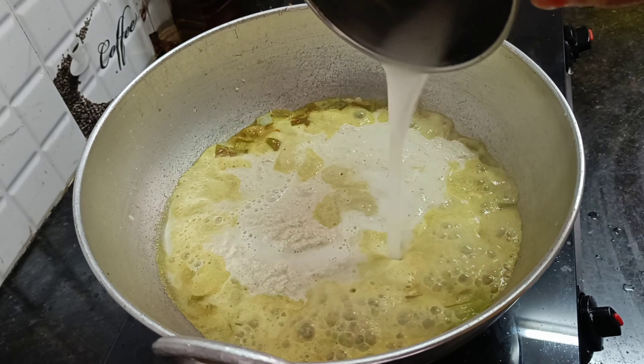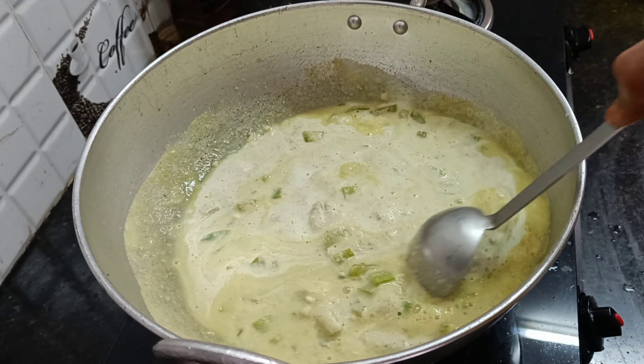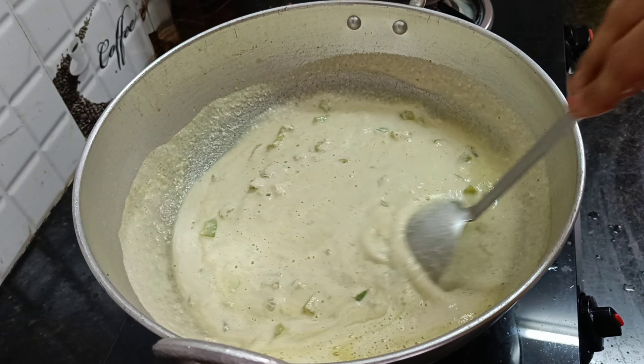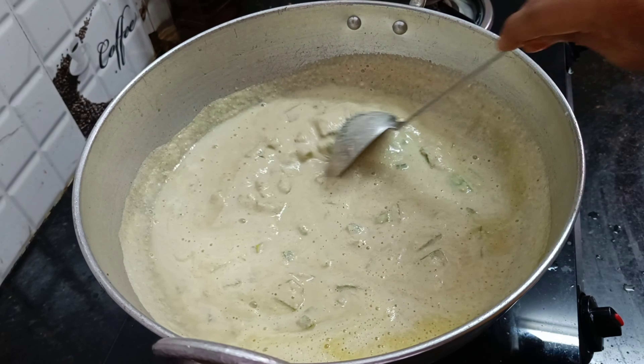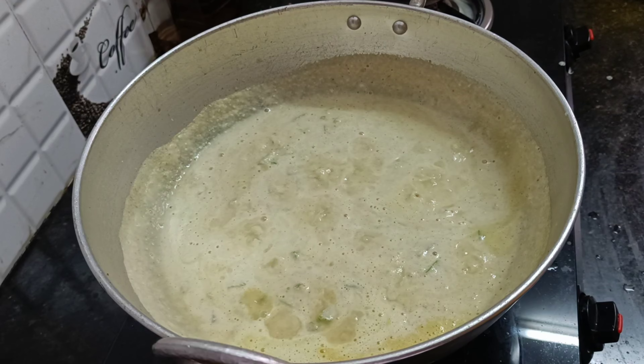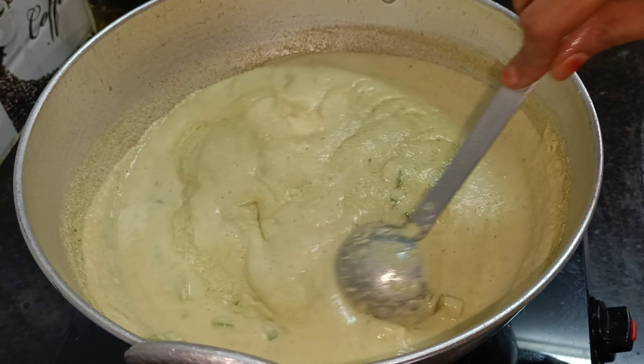If you add the paste, add the paste in the jar. Let's cook on the stove. Make sure you cook for less than 1 to 5 minutes.